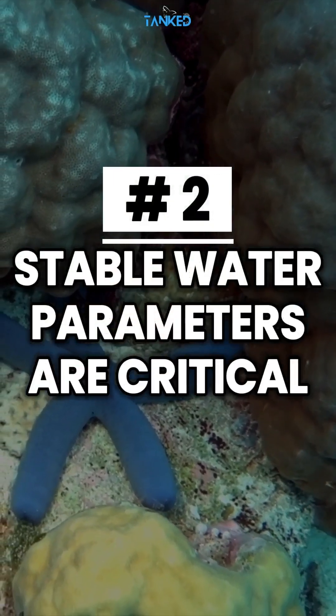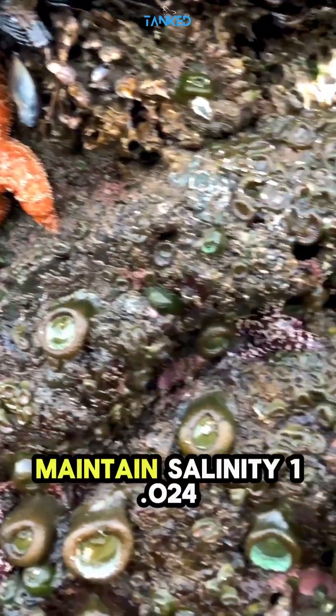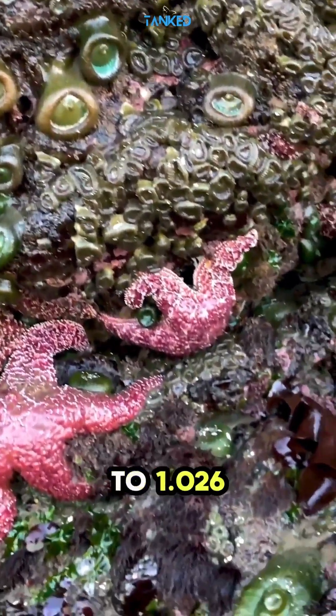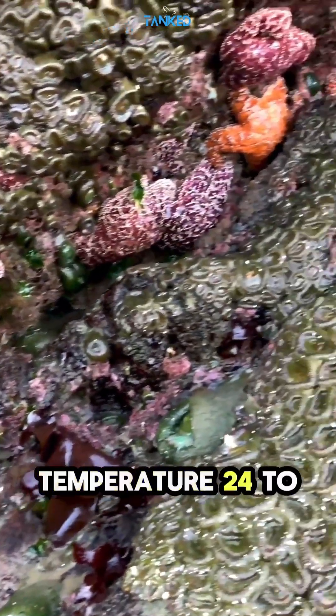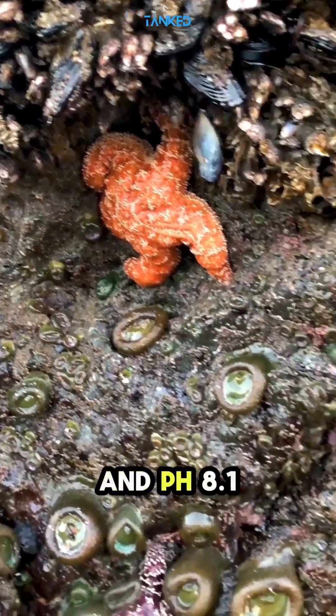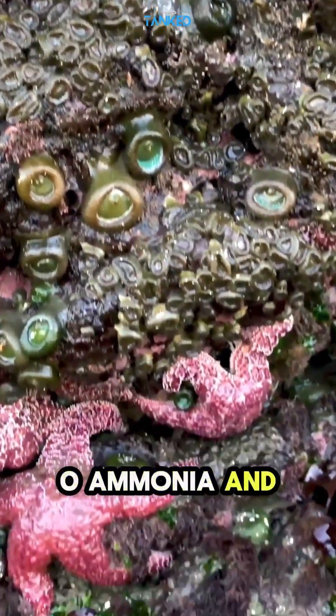Tip number two: stable water parameters are critical. They are extremely sensitive to changes. Maintain salinity 1.024 to 1.026, temperature 24 to 26 degrees Celsius (75 to 79 degrees Fahrenheit), and pH 8.1 to 8.4 with zero ammonia and nitrite.